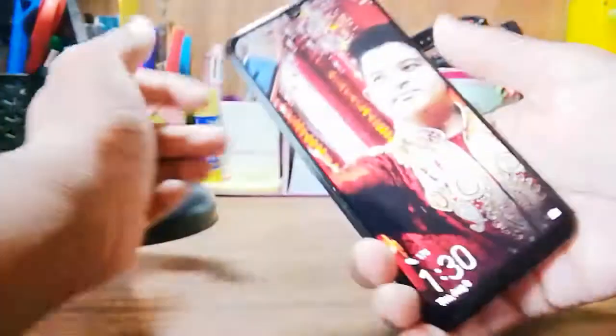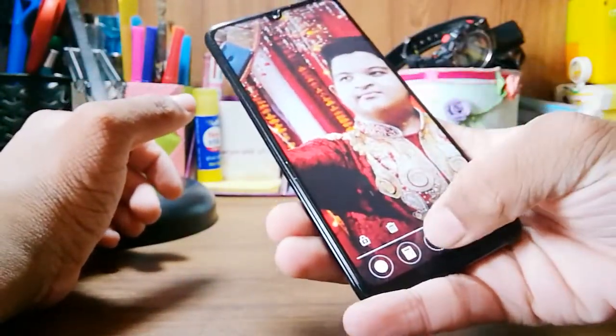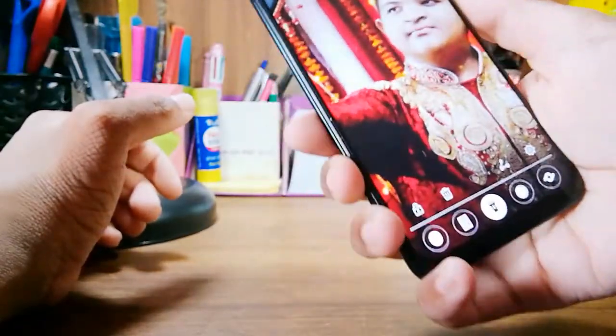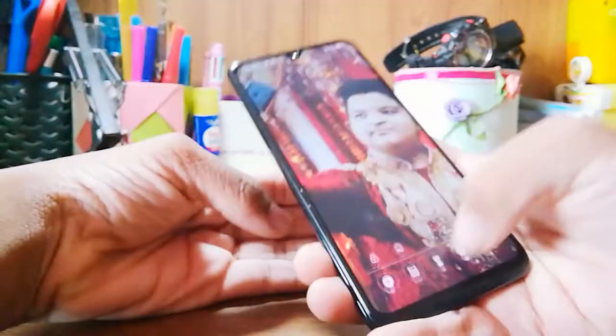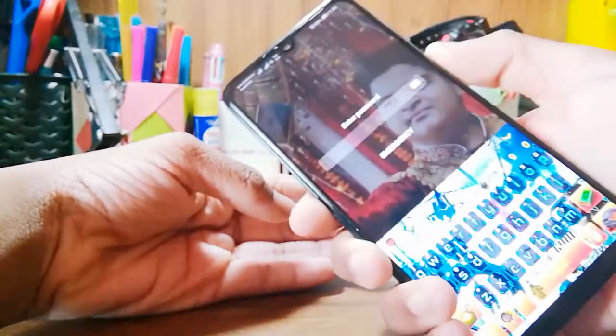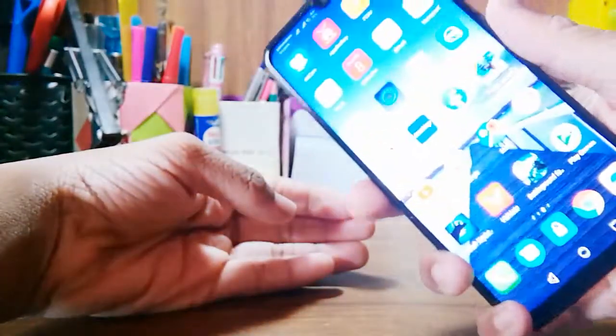Let me turn on the flashlight and show you guys. You can see it's pretty bright — gives a really bright light during nighttime or in the dark.